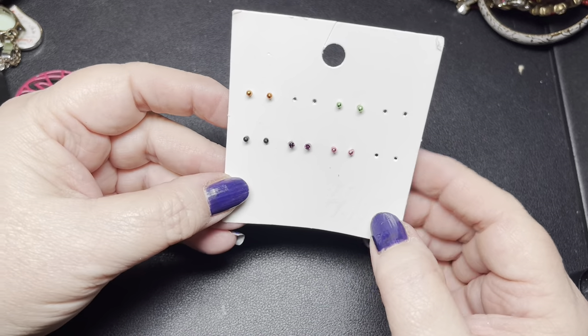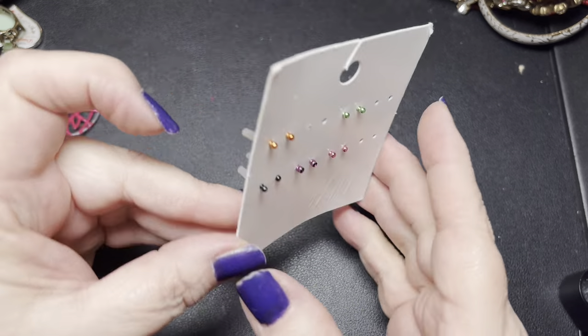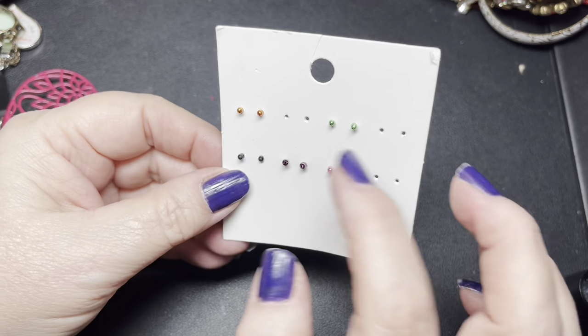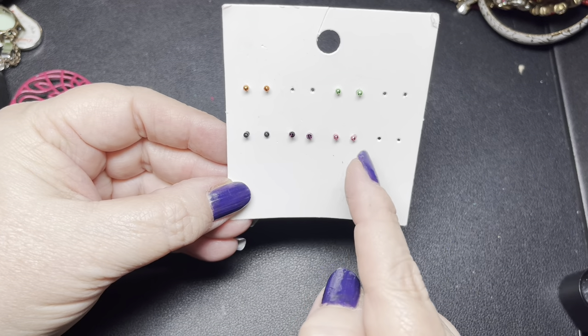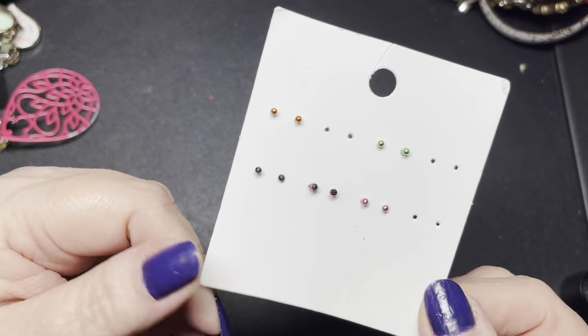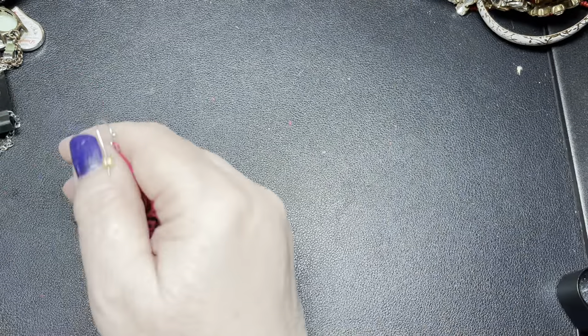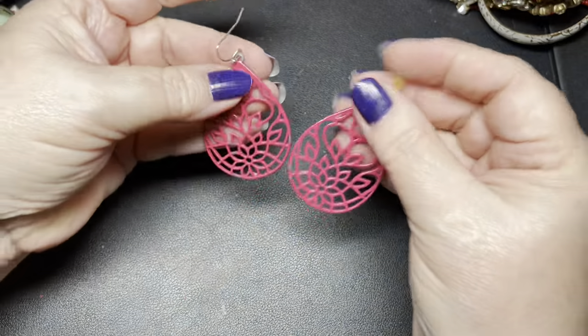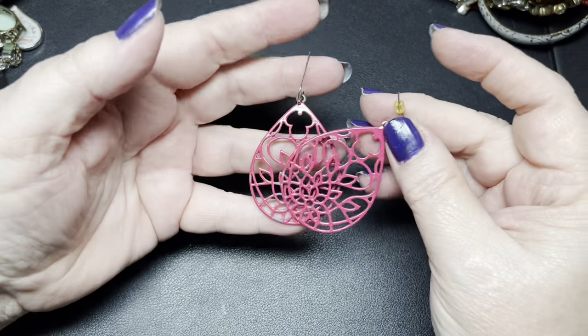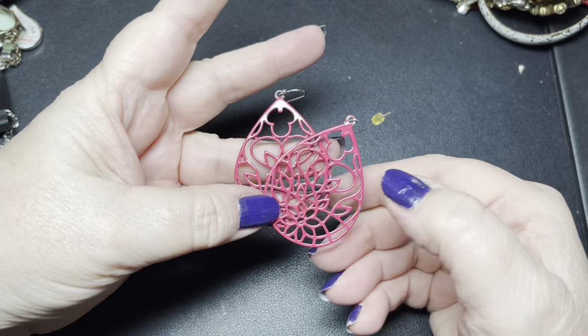H&M little tiny earrings, originally $7.99, but three are missing — you have five left. Let's just say a dollar for those. Here we just have some pink flower earrings but they are missing some of the paint, so that's just going to go in craft for a dollar.